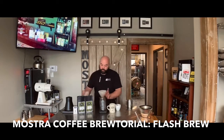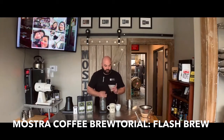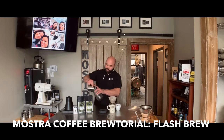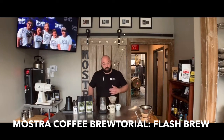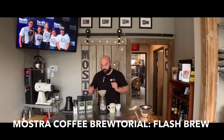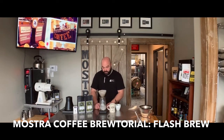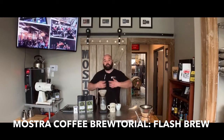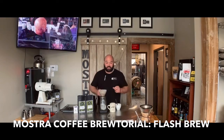We're going with a large dose relative to the amount of coffee we're brewing, partly to make up for the fact that our grind is extremely fine for the amount of brew liquid we're using. I have 175 grams of ice in there and I'm going to be pouring 300 grams of hot water over the coffee, so we're really going for a high TDS — total dissolved solids.